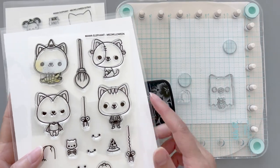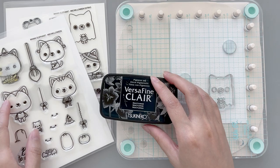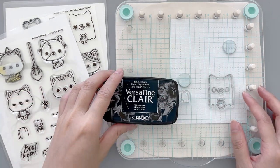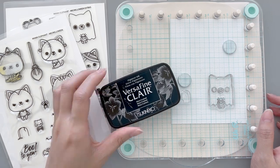Today I'm making a light-up Halloween card and I'm really excited to show you the Night Sky ink blending as well. For the first step, I'm going to use the VersaFine Claire Nocturne ink to stamp some images.